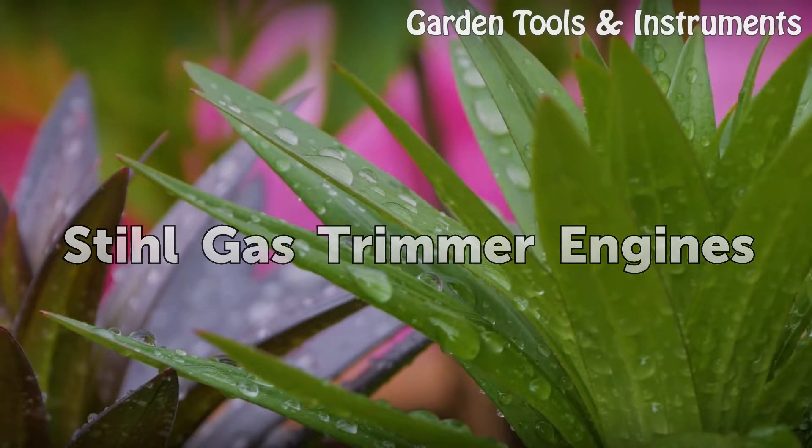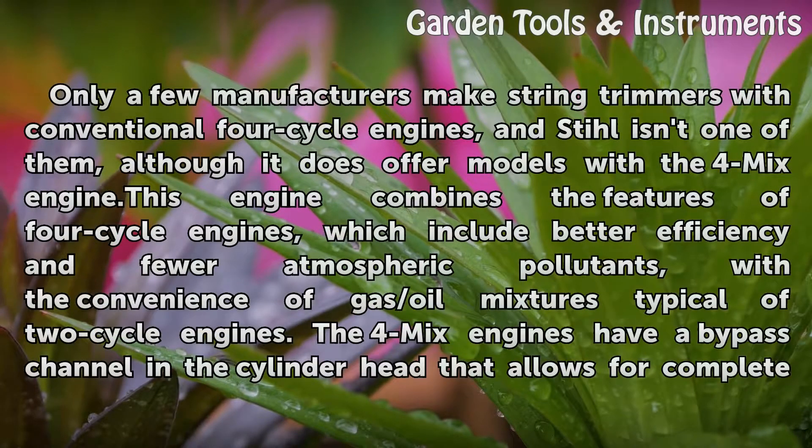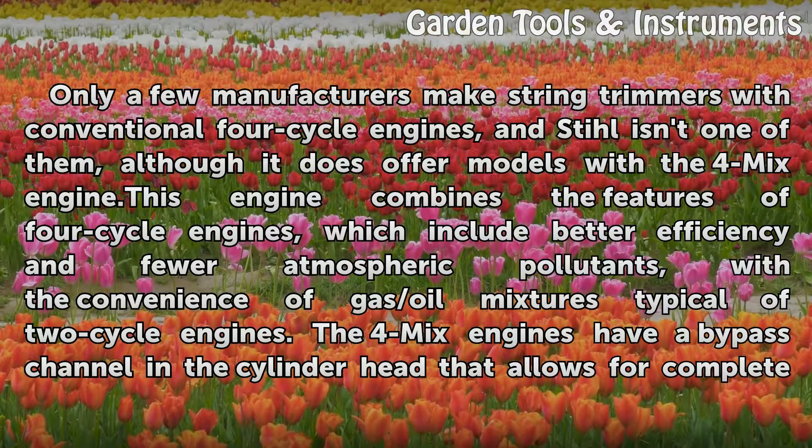Steel gas trimmer engines: Only a few manufacturers make string trimmers with conventional 4-cycle engines, and Steel isn't one of them, although it does offer models with the 4-Mix engine. This engine combines the features of 4-cycle engines — which include better efficiency and fewer atmospheric pollutants — with the convenience of gas/oil mixtures typical of 2-cycle engines.